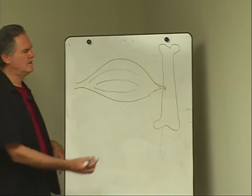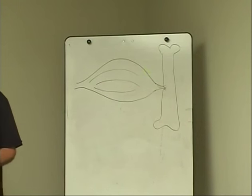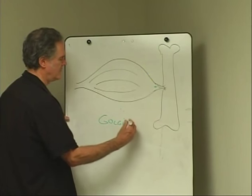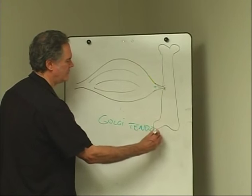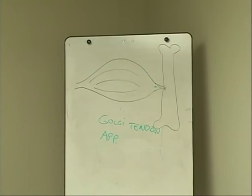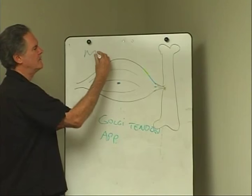There's a transition between the tendon and the rest of the muscle, and at the transition point there's a particular kind of proprioceptor, and it's called a Golgi tendon apparatus. And then there's another proprioceptor, which is blue, and it's found in the belly of the muscle, and that's called a muscle spindle cell.